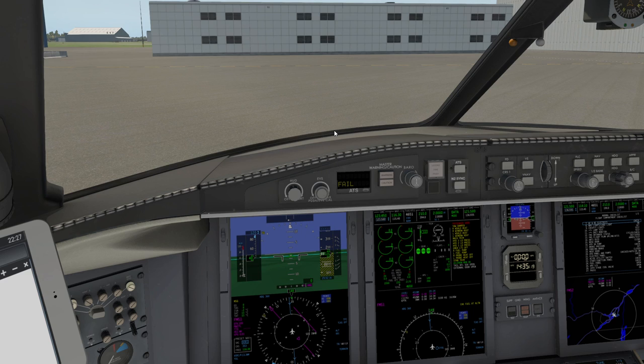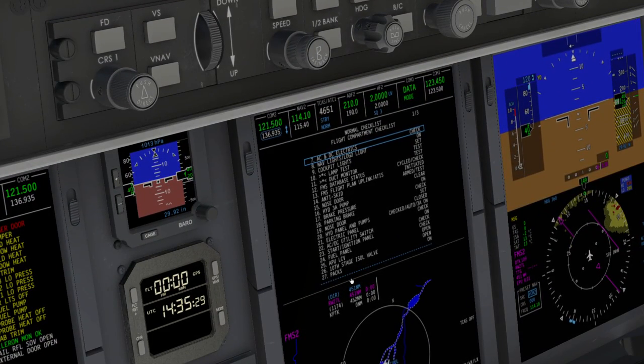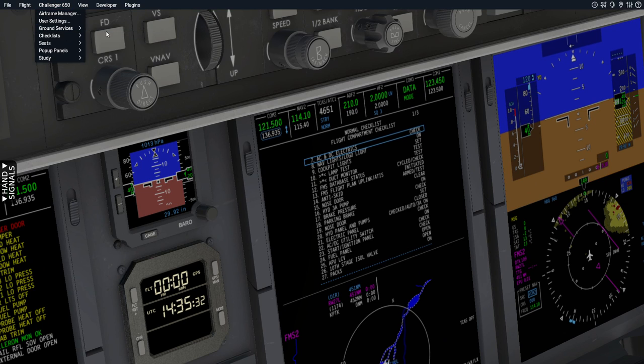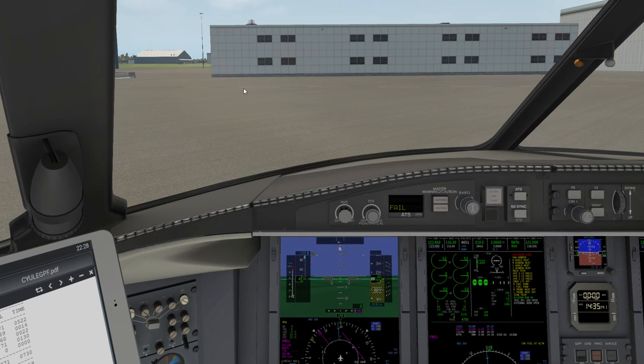We've looked at the information on the PFD, the fueling system, and how to get the aircraft ready. All we have to do now is run through the cockpit checks — they're all available on the MFD. I can use the checklist function and bind a button to it, and we'll have the virtual first officer read the checks to us. We'll pick that up in the next video — I hope you'll join me for that. Thanks very much.